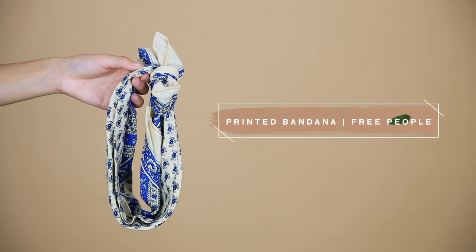You can also pull pieces from the sides to give it a messier look. Then you can touch up on some of the curls if you need to. Just for fun, I want to show you guys how changing your bandana can really switch up the style of your look. I swapped my bandana out for this blue one from Free People. I love the colors of this bandana and I think it looks pretty good against my white shirt.